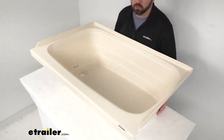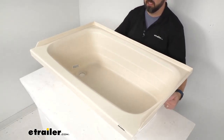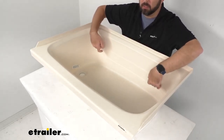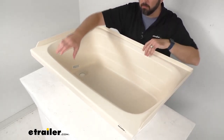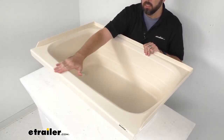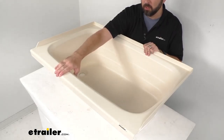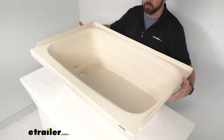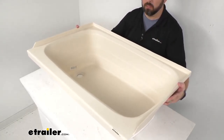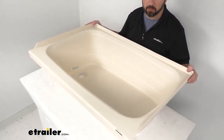This also features a flat edge that is going to allow you to grab your soap, shampoo, and other toiletries quickly. This is made here in the USA of a durable scratch-resistant ABS thermoplastic polymer construction with this parchment finish, which is kind of like a light tan or beige color. Overall, this is going to be lighter and more environmentally friendly than your fiberglass tubs.